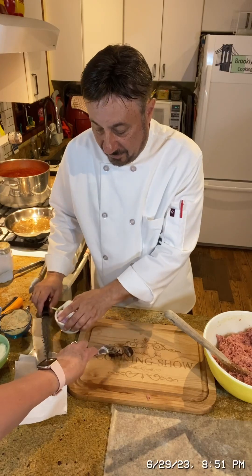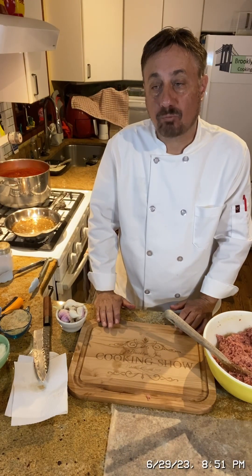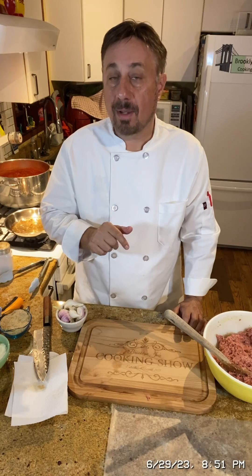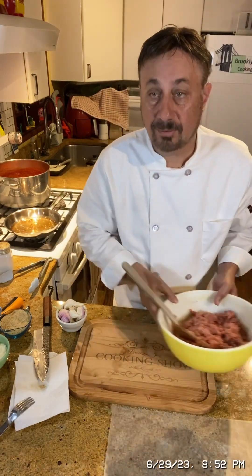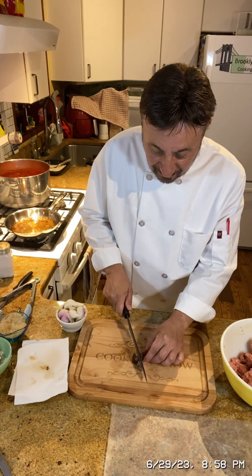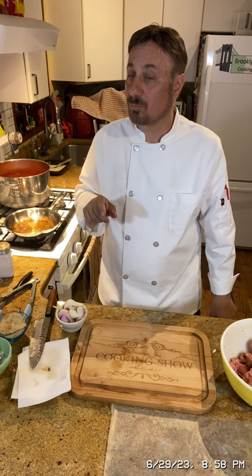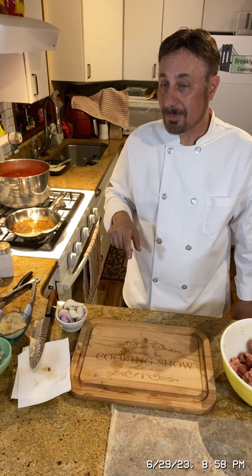The test meatball needs a little more Romano cheese and a pinch of salt. We added some Romano and some salt for the second test — and that's pretty damn good. That's it, that's the flavor we're going for.